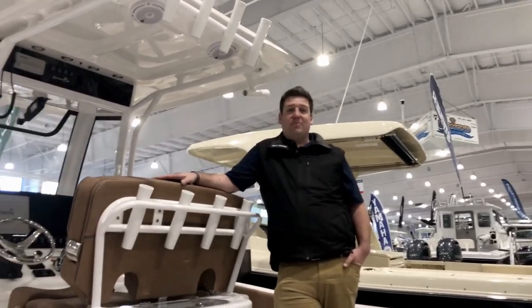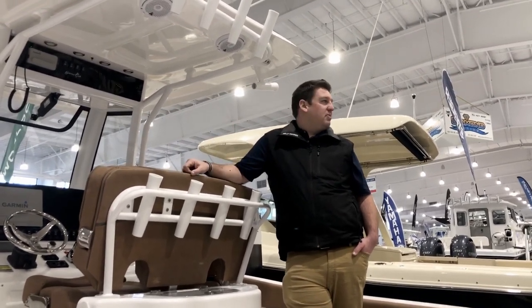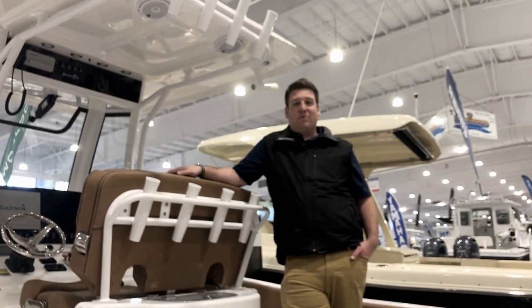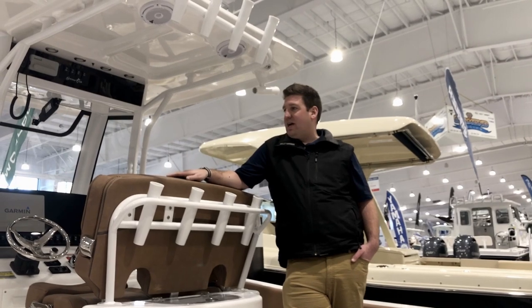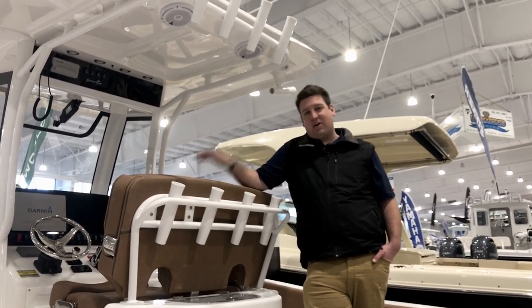Hello and welcome to another episode of Stem to Stern. I'm Tom with Harborside Marine and Yacht Sales, and the keen-eyed viewers among you may have noticed we're not at the marina today. We're actually at Mohegan Sun for the 2020 Hartford Boat Show. Today we're going to be showing you a 2020 Sea Hunt 25 Gamefish, so come on aboard and let me show you around.